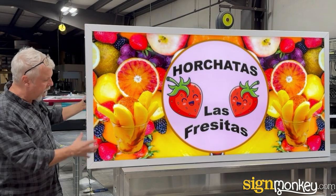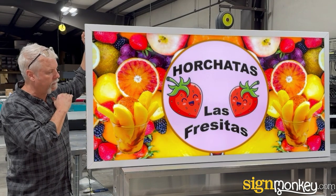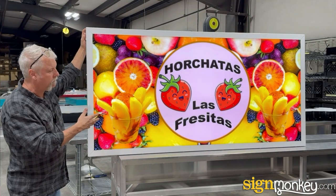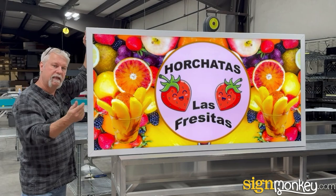So this sign is a great product. It is a great piece of marketing. It's going to last you a really long time and it's going to be a great addition to your business. Look how bright this thing is! If you have any questions about illuminated cabinets or any of our other products, give us a call.